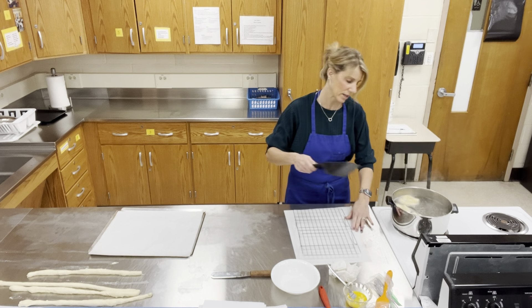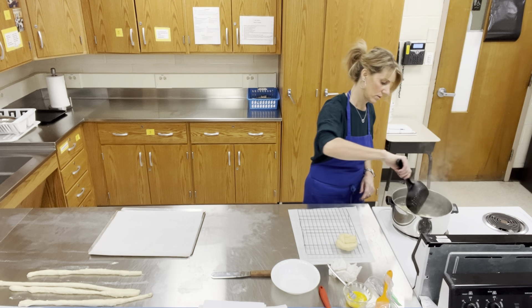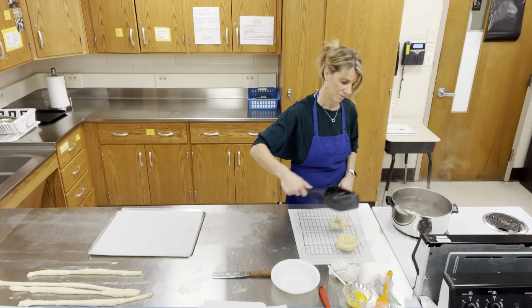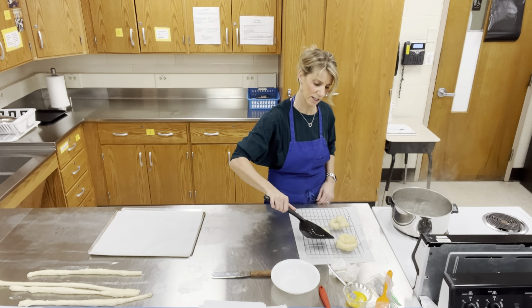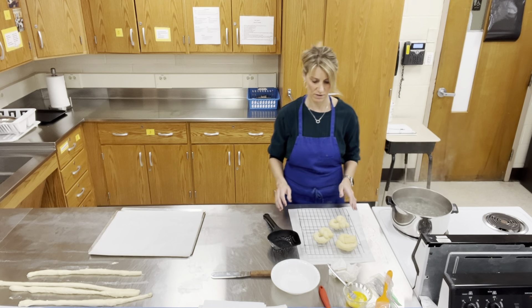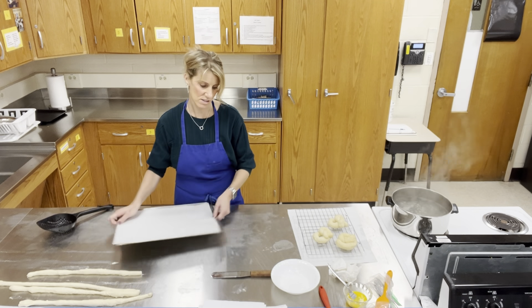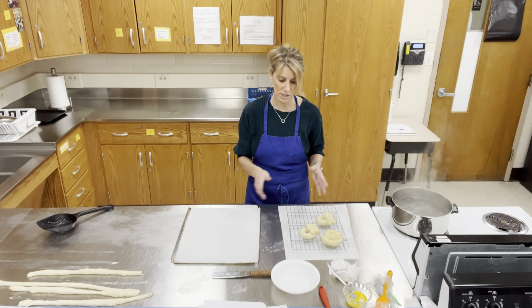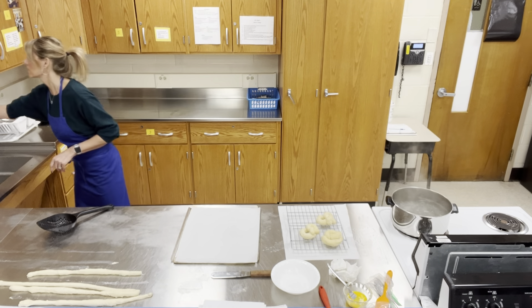My minute is up. I'm going to grab them out and take as much water off as possible. Be very careful with the boiling water — have the baking soda in there and just be very careful. It's not about what they look like — it's your first time making these. It's going to be about what they taste like. We're going to let the water come off them as long as we can, then they'll go onto a lined piece of parchment paper.